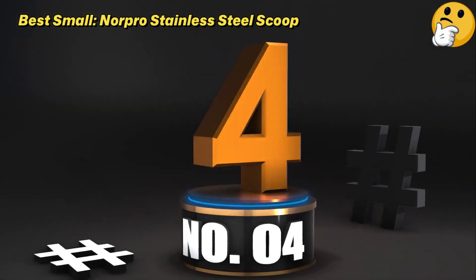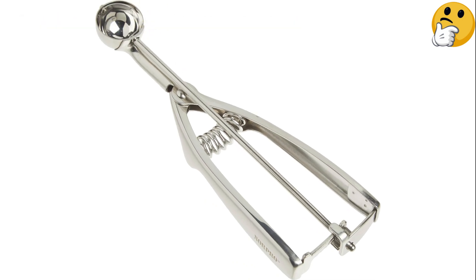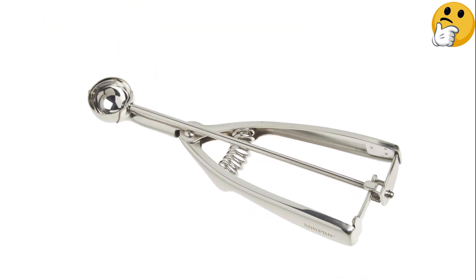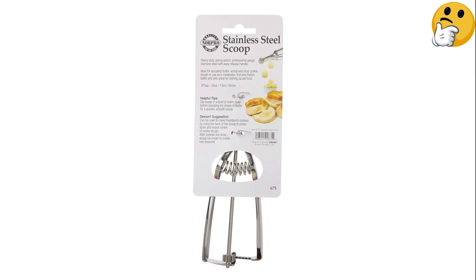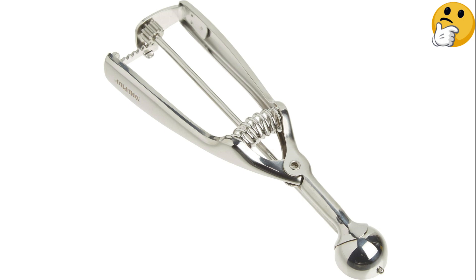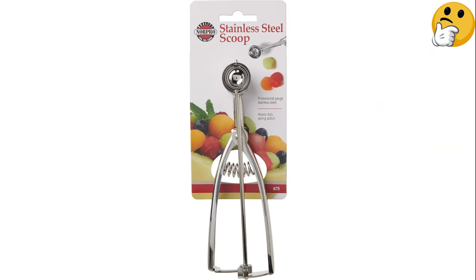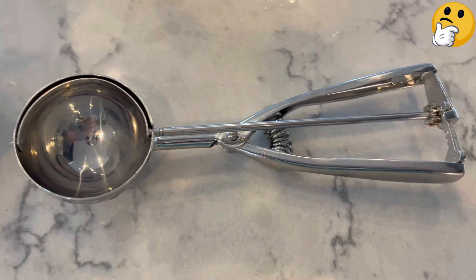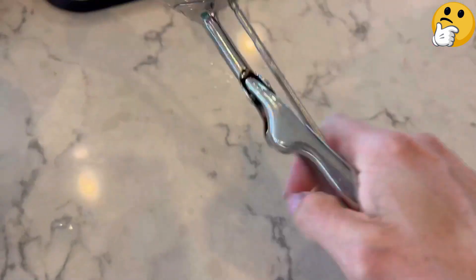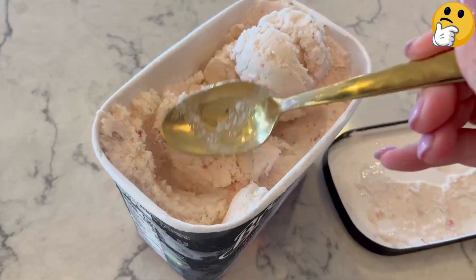Number 4: Best Small — Norpro Stainless Steel Scoop. This straightforward cookie scoop comes in four additional sizes for various cooking and baking needs. Customers love how dependable this simple scoop is, and that it makes evenly sized cookie dough balls without making a mess. One reviewer uses this scoop as their go-to for making mini meatballs for Italian wedding soup. You can even use it to delight your canine friends with no-fuss homemade dog treats. The only complaint is that the inside sweeper can get stuck and stop scooping out the dough halfway through.